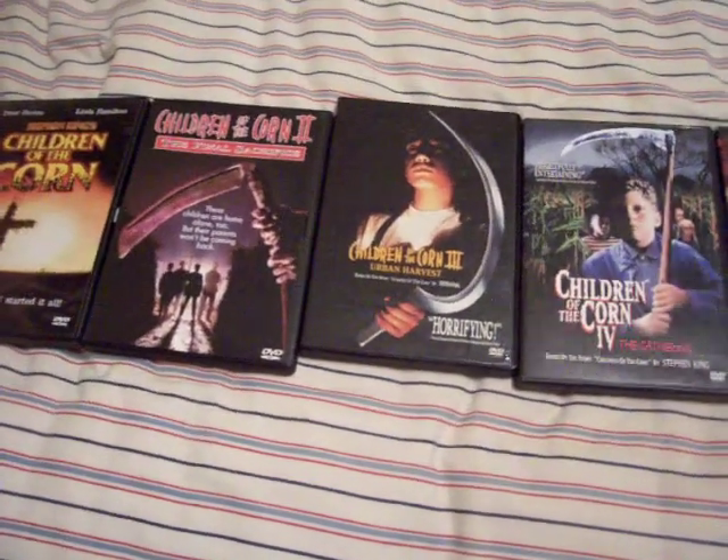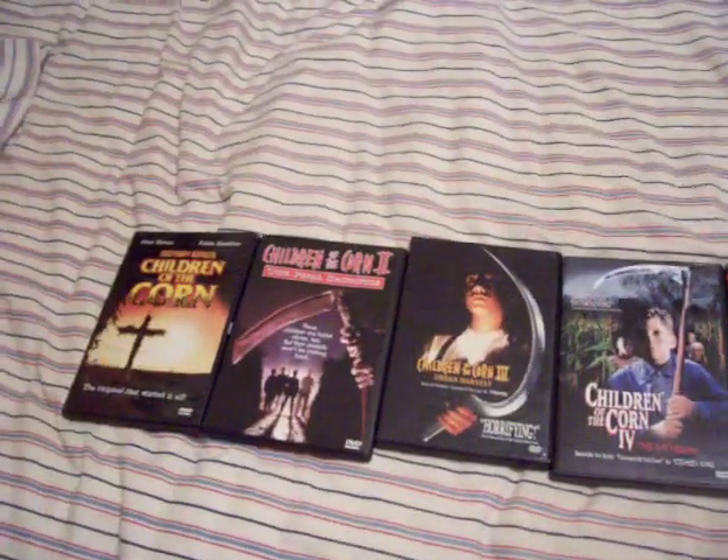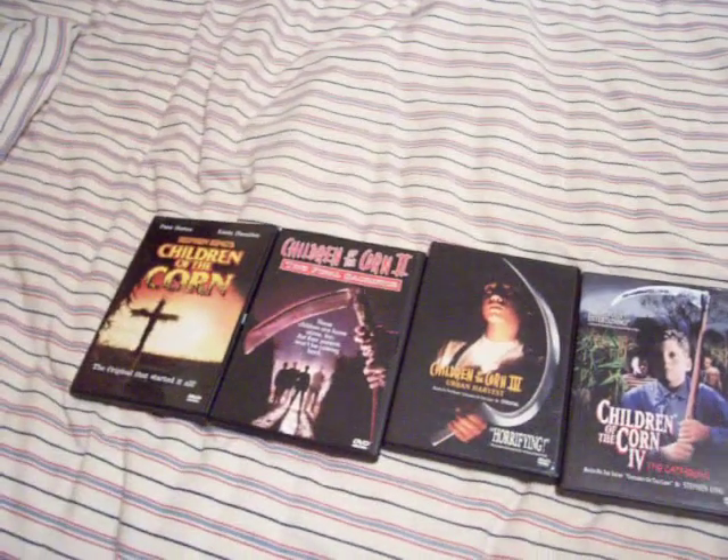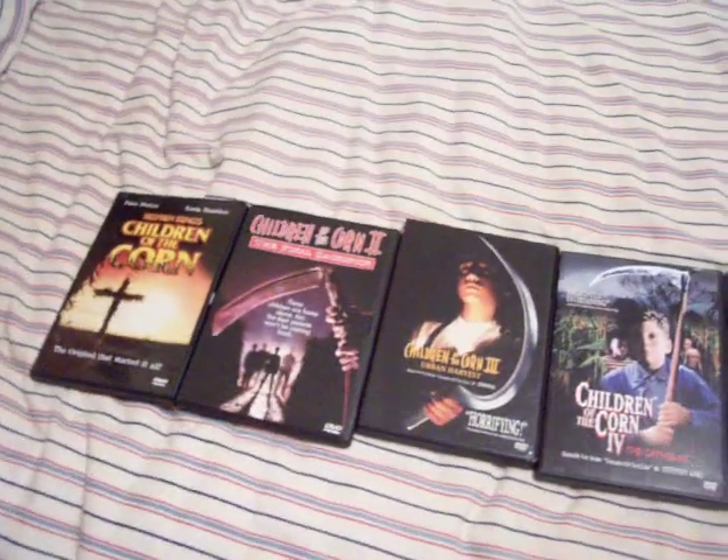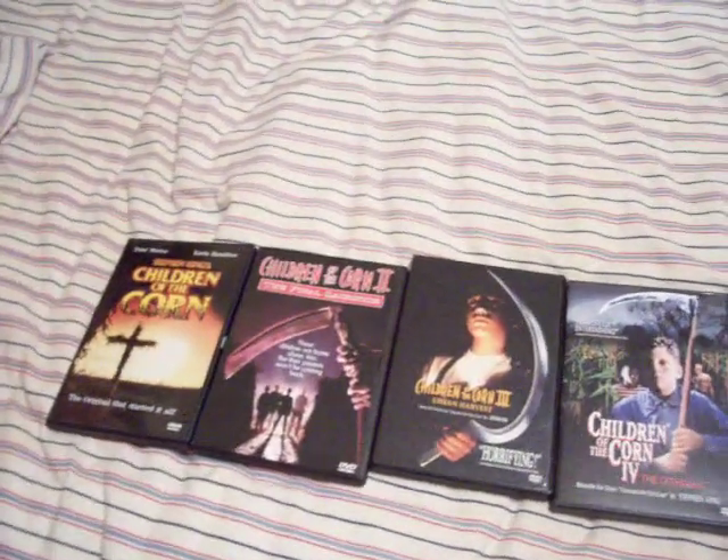I thought I'd talk about the Children of the Corn movies today. I can't remember if I talked about these or not — it seemed like I talked about them last year when I was going through all my DVDs. Anyway, here's a video just for Children of the Corn.